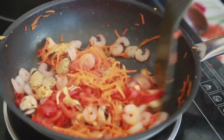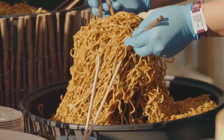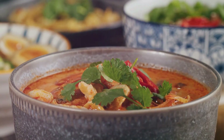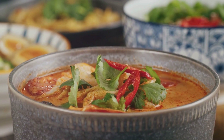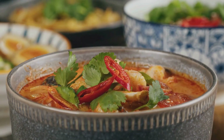It's this sauce that gives Pad Thai its unique tangy flavor. Moving on to the proteins: in a hot pan, sauté garlic until it's golden, then add tofu and shrimp. Cook until the shrimp turn pink and the tofu is golden brown. Push everything to one side of the pan, crack the eggs into the other side and scramble them lightly.